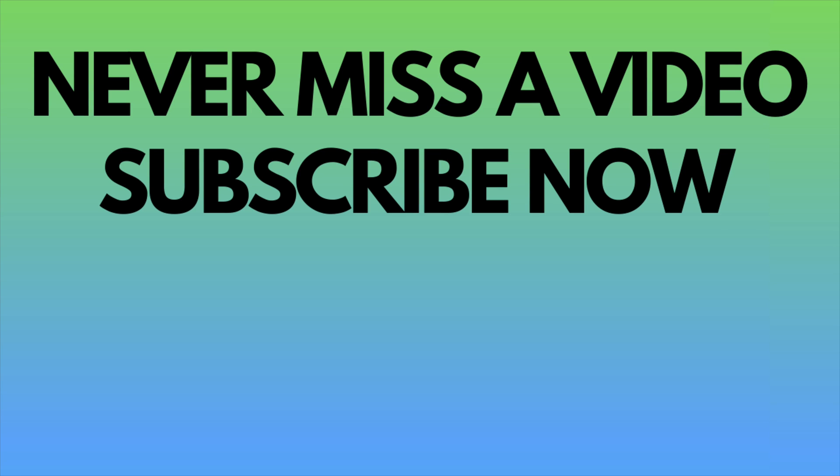If you haven't already, please subscribe to my YouTube channel and turn on that notification button. Bye and I'll see you next time.